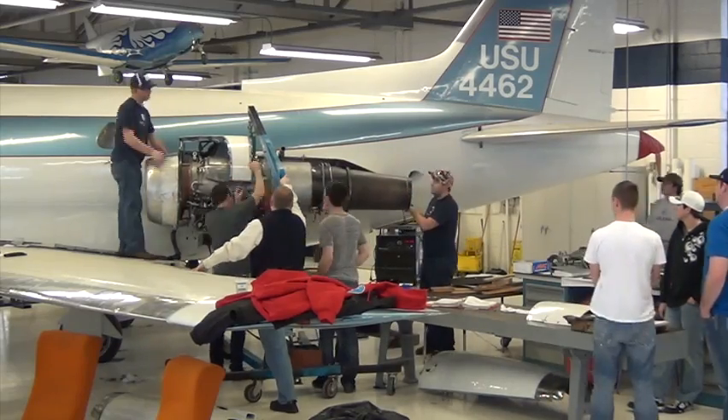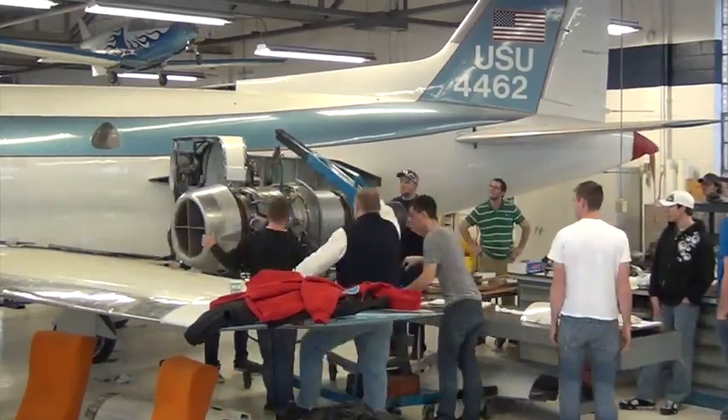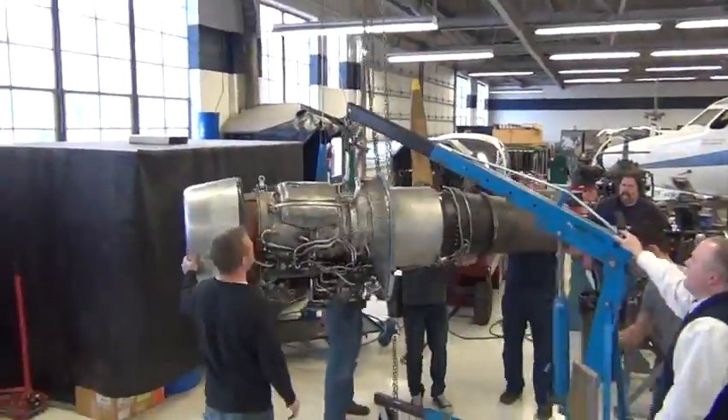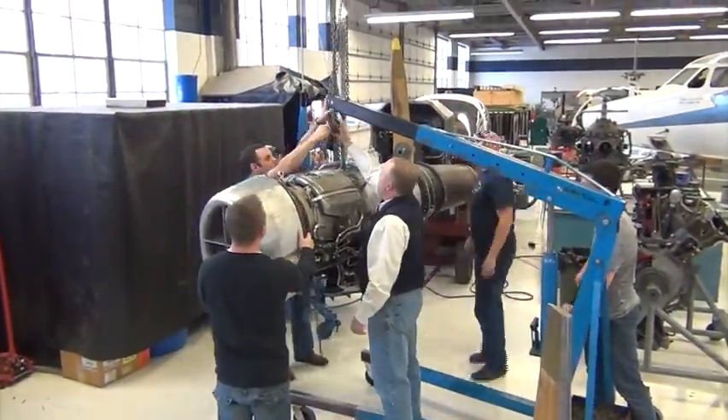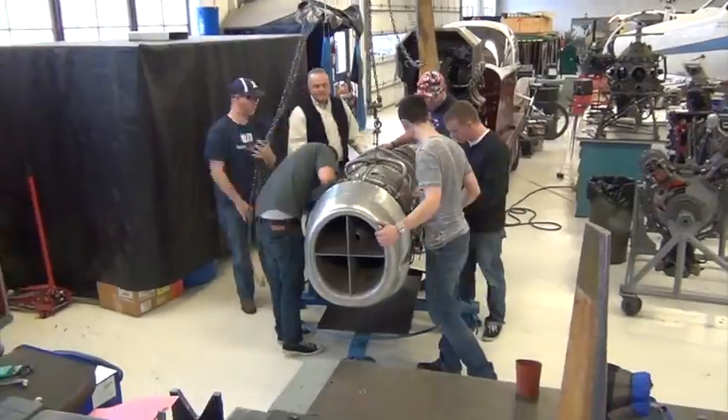The students will then carefully lower the engine away from the airframe, making sure not to hit the engine into the airframe or into anything else in its path. They will then lower the engine onto the engine stand for further inspection and testing.